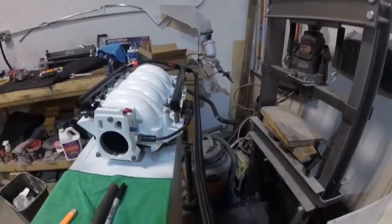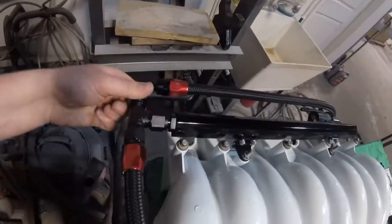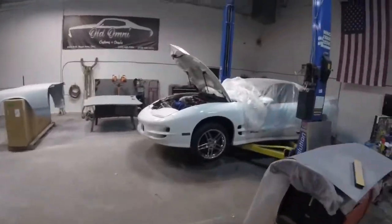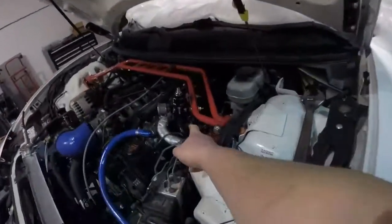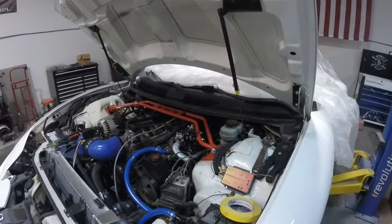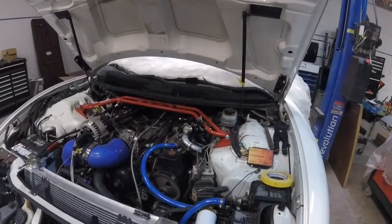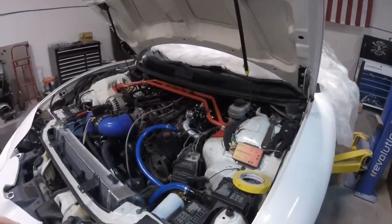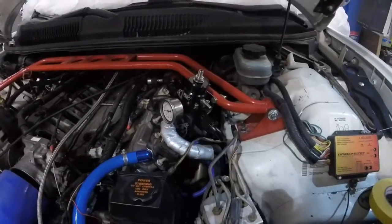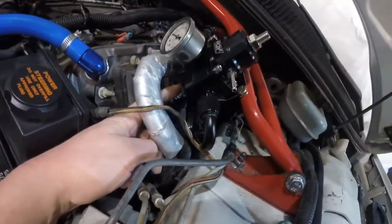Here is the fuel line, all hooked up. I just made this hose with this fitting — it goes right there and runs forward, and this one will run to the regulator fitting here. I'm going to put the intake back in to mock it up and see what length that hose needs to be. Then I'll pull the intake back out because I'm still waiting on injectors and the MAP sensor for the back. I'll also go ahead and make my return hose to drop straight out of here down to there.